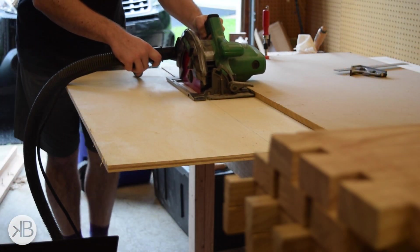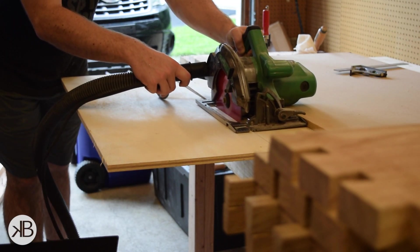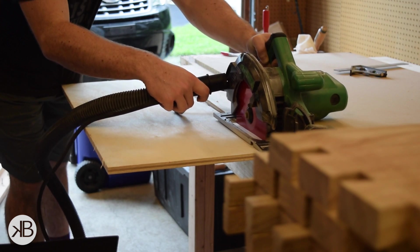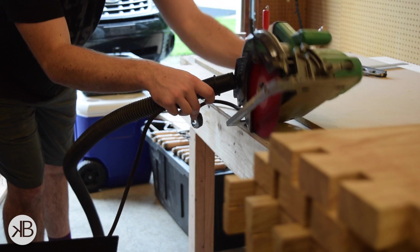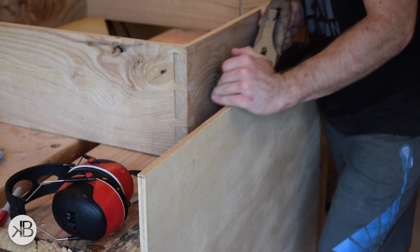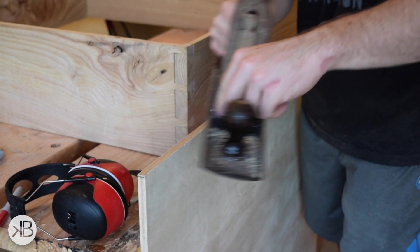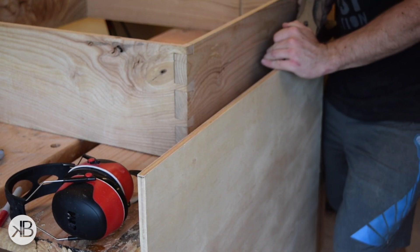Next I cut the back panel to size. It's made of half inch plywood and it was just a little bit too big for my table saw, so I had to use a circular saw. I cleaned up the edges and brought it down to final dimension with a hand plane, and after that it's time for the glue up.